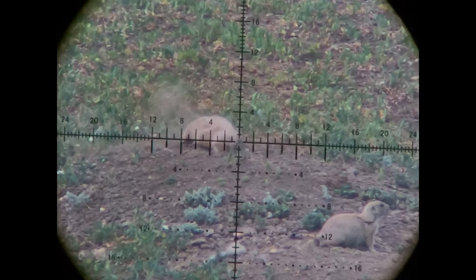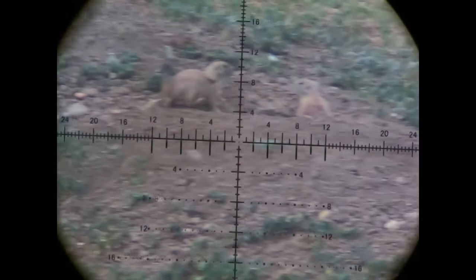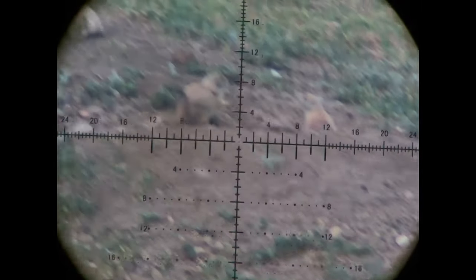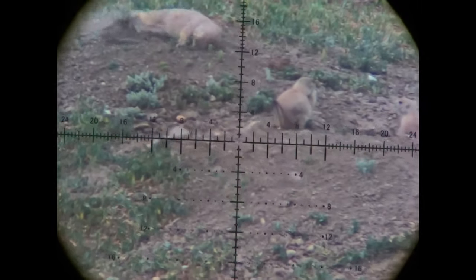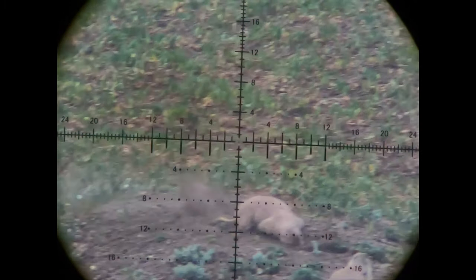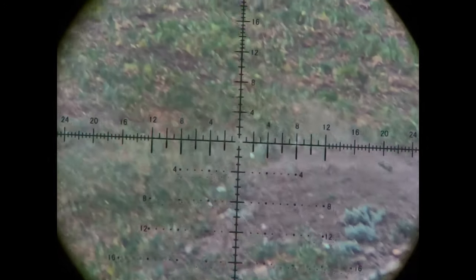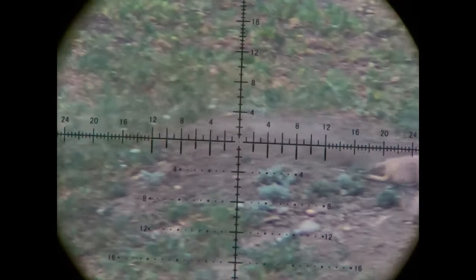These prairie dogs are tough, man — they're tough little critters. They can take a lot. To stop them you know hitting them right in the chest works, and you can definitely stop them with a head shot, but I like a chest shot if I can get it. I just like dropping them with that big thud to the body.